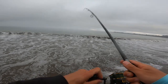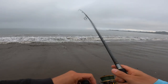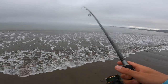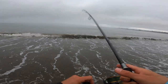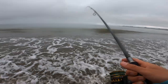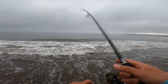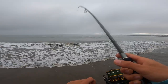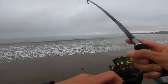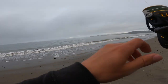There's a fish! Nice, on the drop shot. It doesn't feel very big, but I did feel some head shakes. Yeah, here we go — just got to land it now. It's definitely a halibut. Just walking back on the beach, keeping tension.